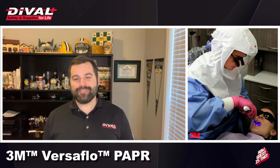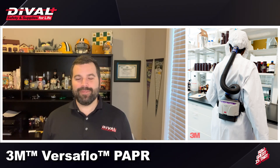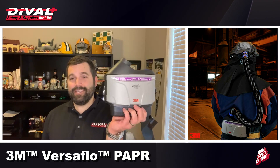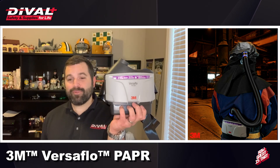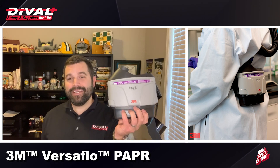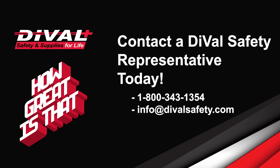A PAPR device is going to bring you greater levels of protection, comfort, user flexibility, and PPE integration. There's no brand better than the TR Series of PAPR devices from 3M for situational flexibility, ease of use, and durability. Reach out to your local Deval Safety sales rep today to get more information on which package or accessory kits are correct for your application, or to learn more about how a PAPR device can benefit and protect your teams.